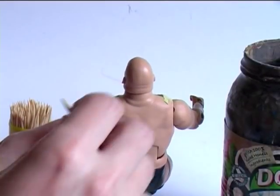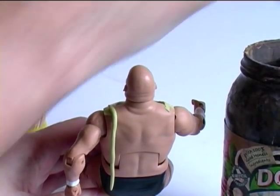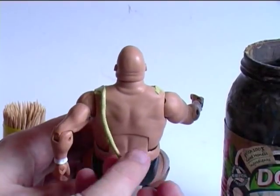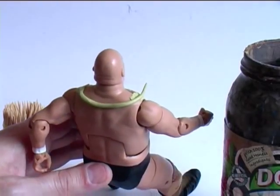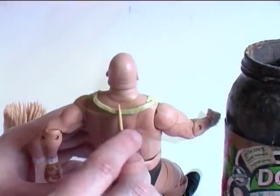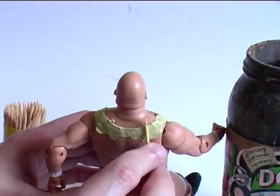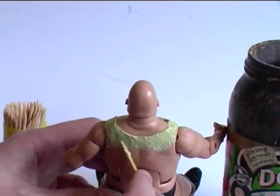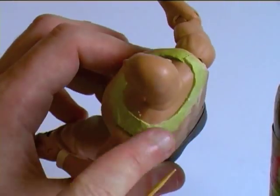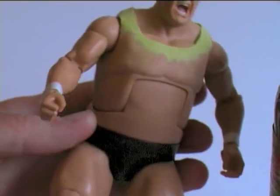The back piece I'm applying, I'll connect that to one side. I'm just going to cut away the excess there. On the front, I'm slowly manipulating the clay to bring it flush with the body of the figure, regularly dipping my toothpick into water to make sure the clay doesn't adhere to it.